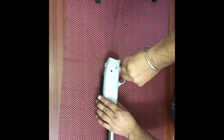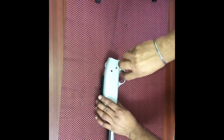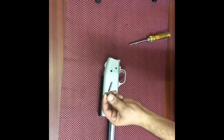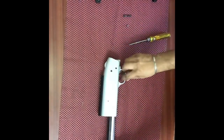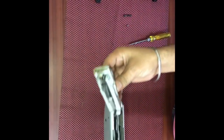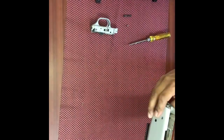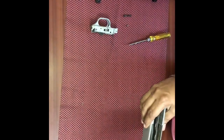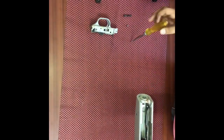Then unscrew the screw at the lower end of the receiver. After that, take out the trigger assembly — you can remove it by unscrewing the screw on the rear end of the receiver.